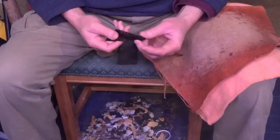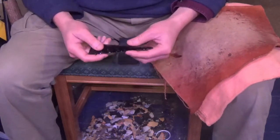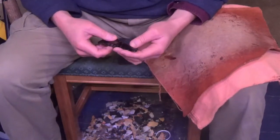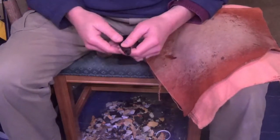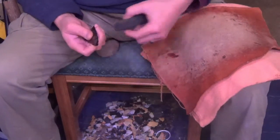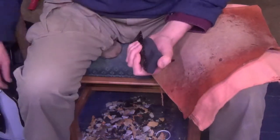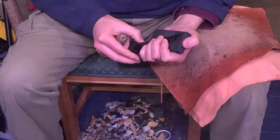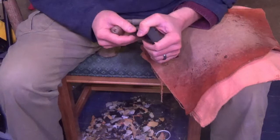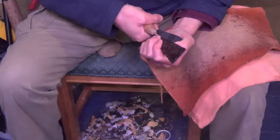So I'm going to touch up the edges just a little bit because I do need just a little bit of touch up. This isn't going to be super razor sharp, just because it's going to be a display point. It could be made that sharp, but I'm probably going to grind the edges off after the fact. So I have sharpened my pressure flakers and I'm going to just do a little bit of touch-up shaping here. Just a tad.